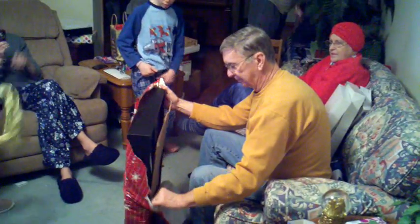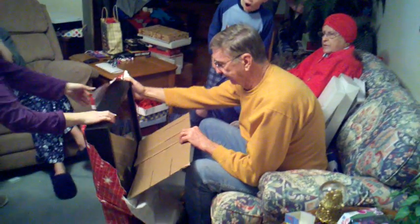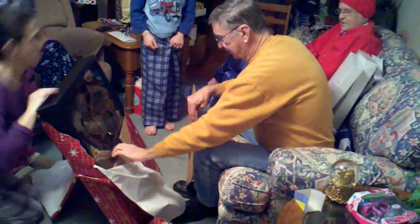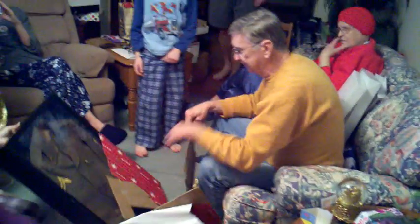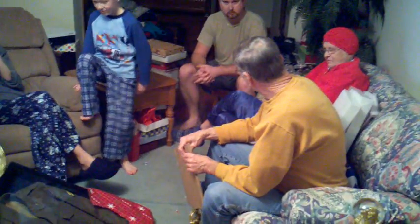That is so cool! You'll have to hold it while he bends it over. Hi, Mom! Sarah! It's a jacket. What? That is something.